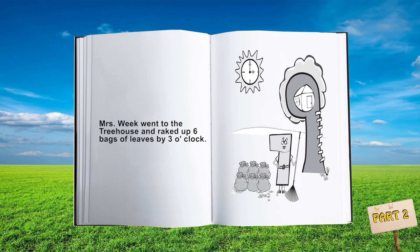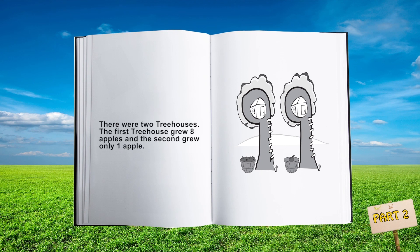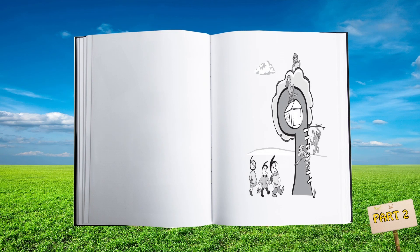Mrs. Week went to the treehouse and raked up six bags of leaves by three o'clock. There were two treehouses — the first treehouse grew eight apples and the second grew only one apple. Mrs. Snowman went to the treehouse and knocked seven times on two doors. The sixth grade class went to the treehouse to feed five pounds of bananas to four monkeys.